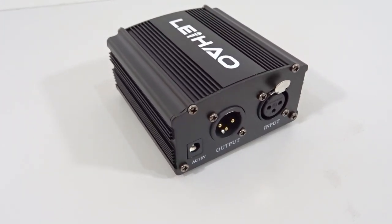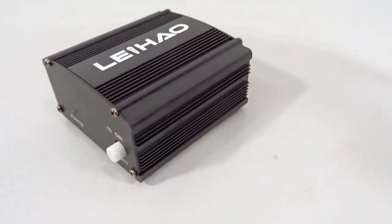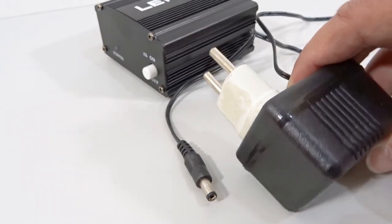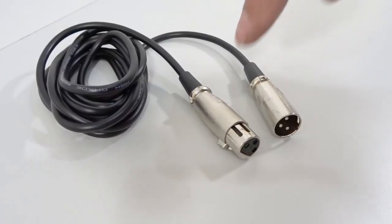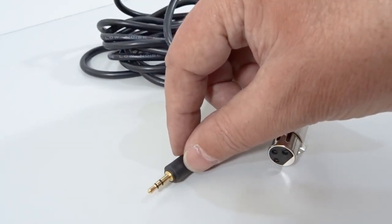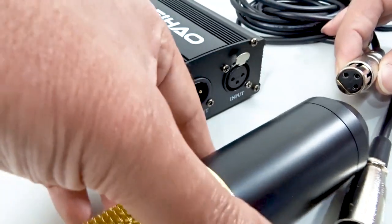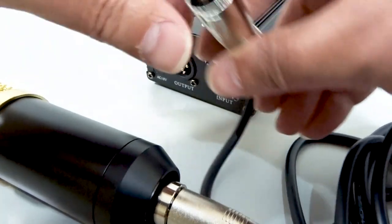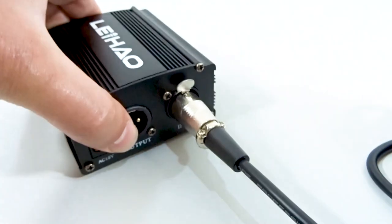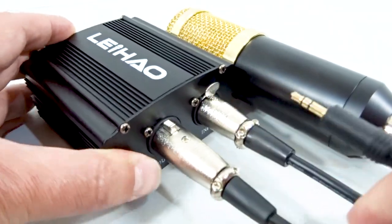The phantom power supply has three ports: an input, an output, and a power port. The power switch and power indicator LED are located on the other side. The power supply I was supplied with was 110 volt, so I was unable to use it — but normally you would plug on this adapter and then plug it into your power. You are provided with two sets of XLR cables — one with a female and male connector, and the other with a 3.5 millimeter microphone adapter and a female XLR connector. The microphone has a male XLR connector, so you would always plug the female XLR connector onto it. The male connector on the other side of the cable would then plug into the input port on your phantom power supply. You then connect the female XLR connector to the output port from the cable with a 3.5 millimeter microphone connector.